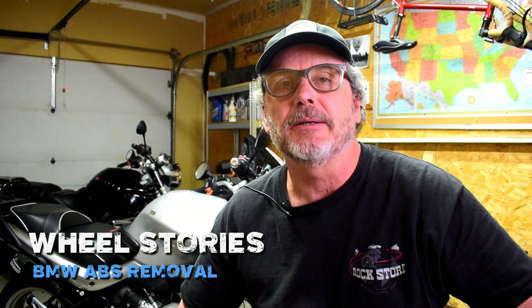Hello everybody and welcome to Wheel Stories. Nothing too exciting today. I'm out in the garage where I need to resolve a critical problem with my BMW R1150R, the 2004 model. It's the silver bike behind me. In a previous Wheel Stories video I mentioned that I'd lost the brakes on this bike while riding on a trip over in Oregon.